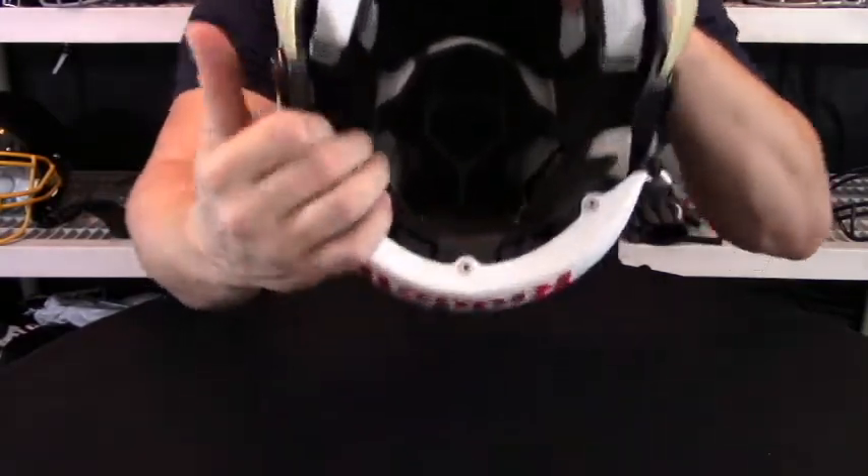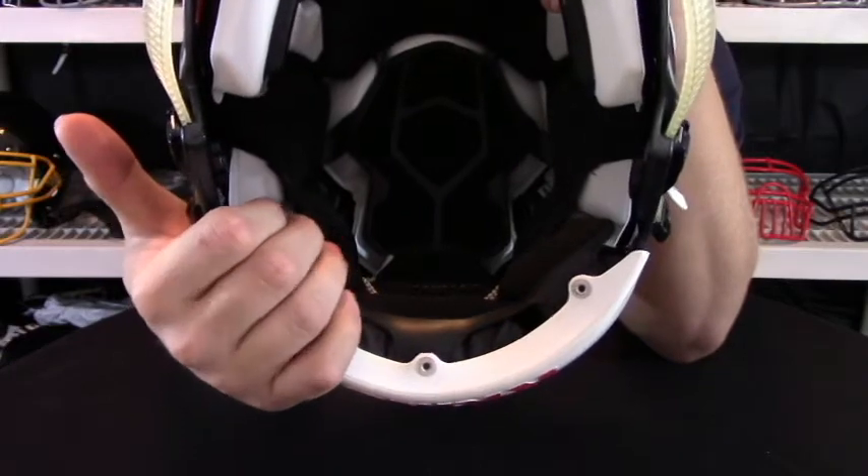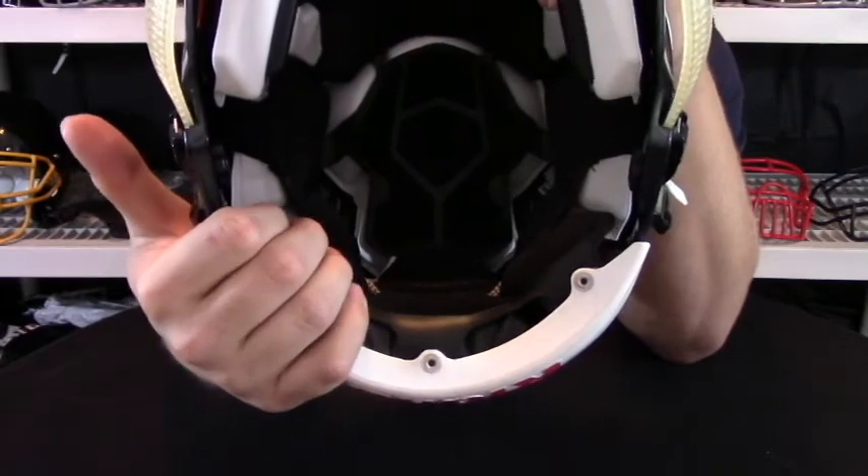Also, this liner inside here is removable and washable so that you can keep it clean, and it also acts as a moisture-wicking material to keep sweat away from your face.